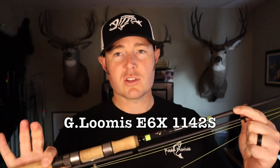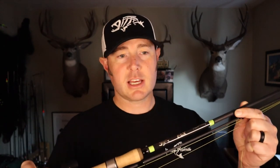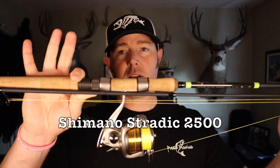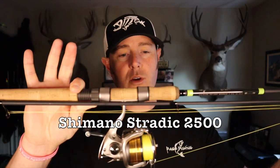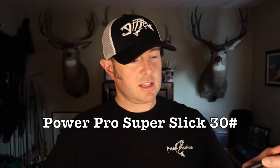One of my favorite rods that covers all different types of water conditions is this G. Loomis E6X. It's an 1142S spinning rod, nine and a half foot, rated six to ten pound test. I've got it paired up with a Stradic 2500 reel, loaded with 30-pound Power Pro braid. The reason this covers all different water conditions is because you can fish it with very small jigs all the way up to heavier stuff, because you've got your braided line.